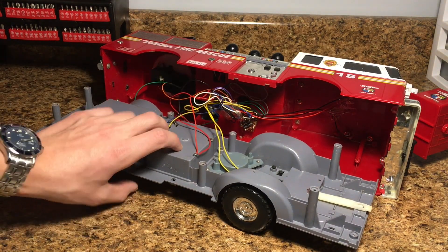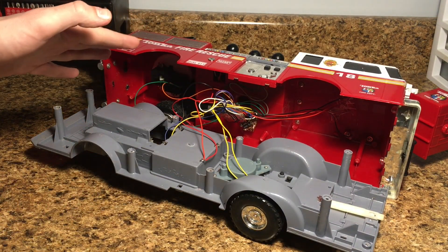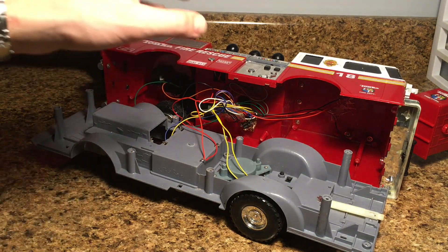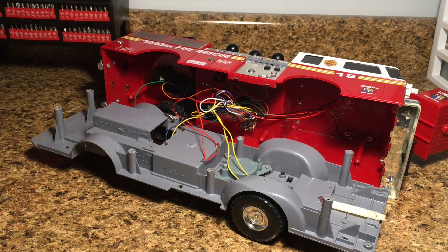The batteries that are in this truck are going to have to stay because those are going to be what power our ladder functions. We'll get to all that as we go along in this project — you guys will kind of start to see how it's going to go together really well. So the first thing I'm going to do is start removing some things, and then the first thing that I'm going to install are going to be the basics of steering and driveline. Let's get started.